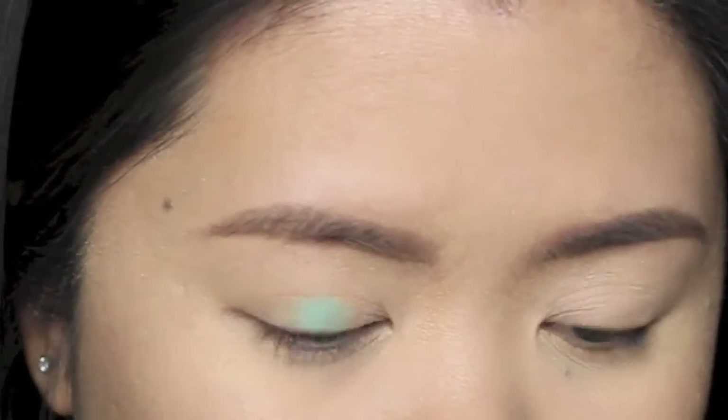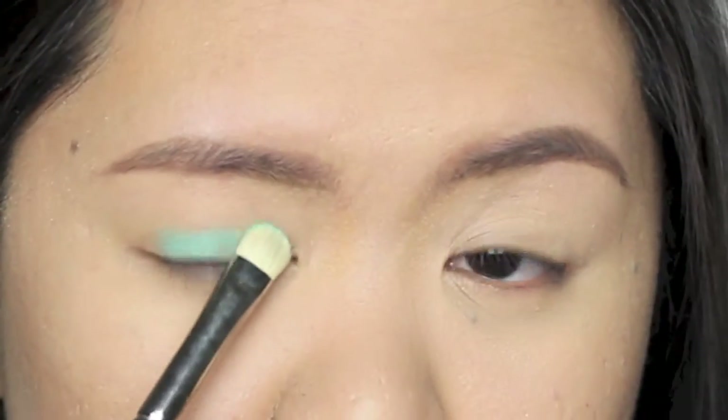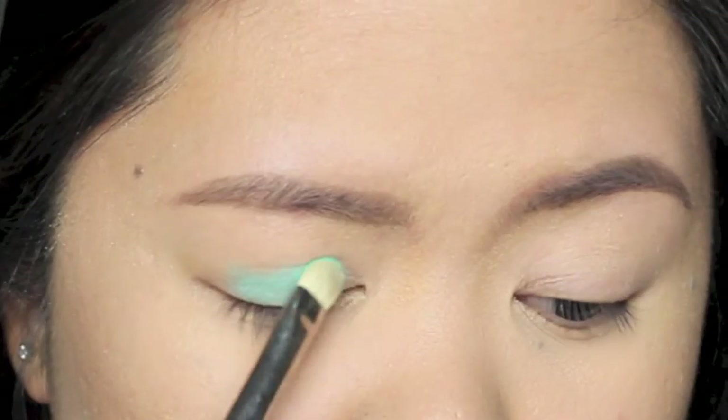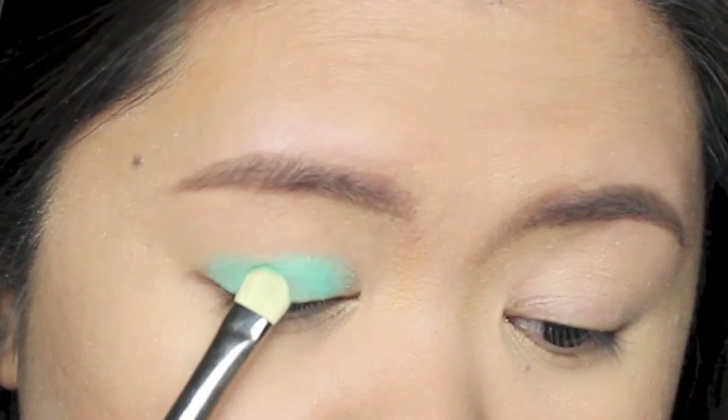For a real pop of mint color, I'm packing ColourPop Cosmetics Snapdragon eyeshadow all over my eyelids using a MAC 239 shader brush. As you can see, I don't even need to use a white base to get the full impact of the pigment.